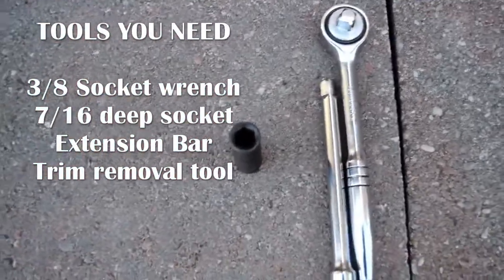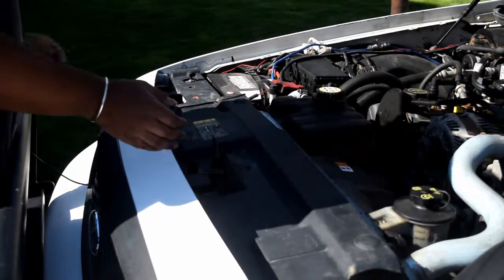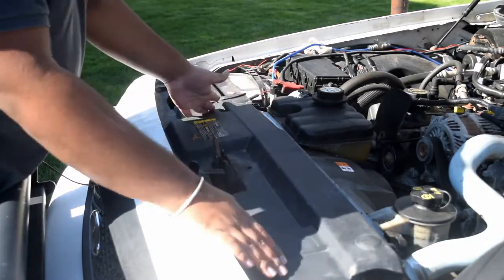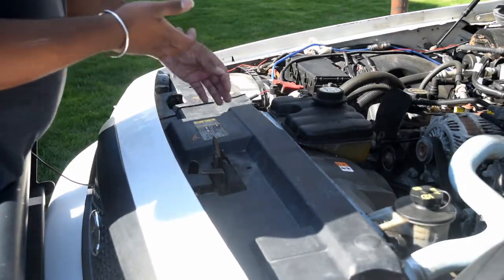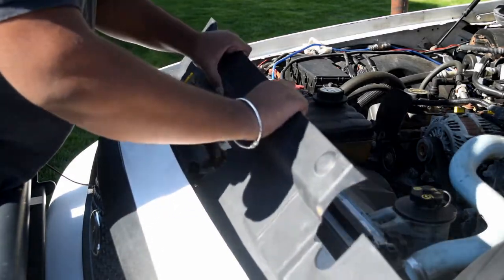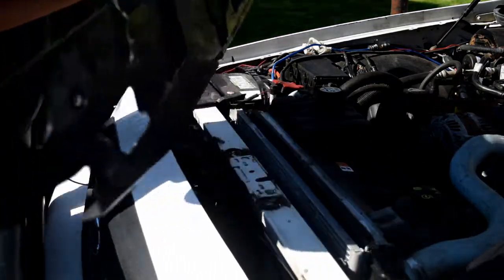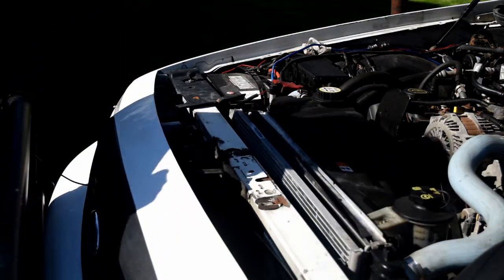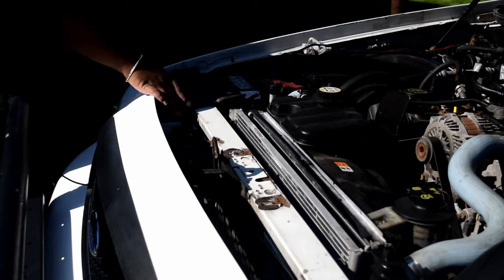Get under the hood and remove the cover that's covering the front grill area. Normally there are clips, so if there are, use a trim removal tool or clip removal tool so you don't break them. Otherwise pull it like that, then back, and get it around the hood latch and it'll come off. The one I have is broken — that's all they had at the scrap yard, so that's what I got.